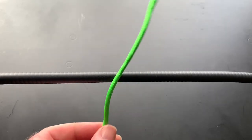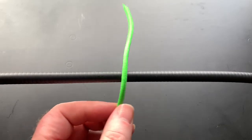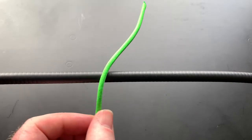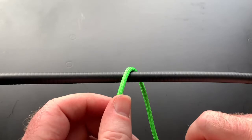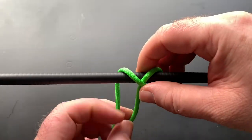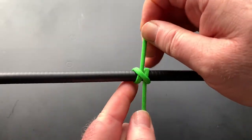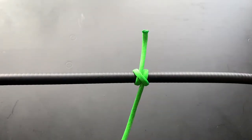So what we're going to do is the clove hitch. I've been looking on the internet and in books, and the clove hitch is considered one of the most important knots, alongside the bowline and the sheet bend. It is basically two half hitches — and there you go.